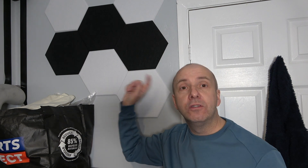Just thought I'd show you those — those are the Jamilo Hexagonal Acoustic Sound Panels for your wall.